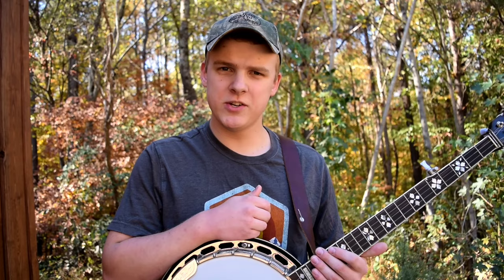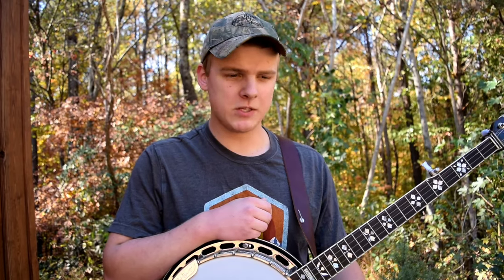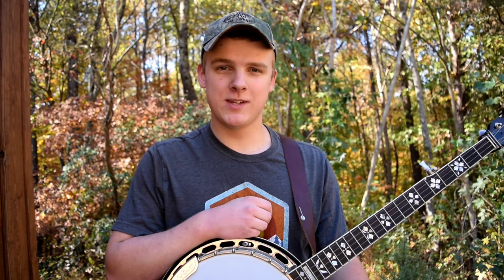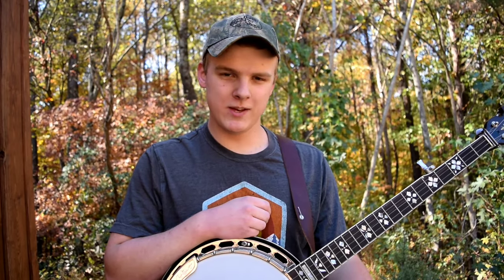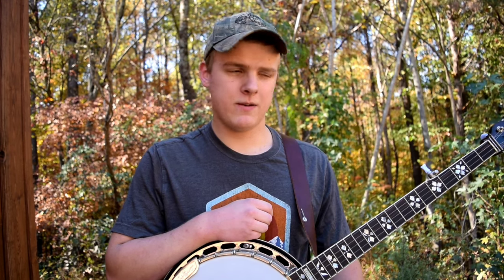Another thing to take into consideration is: what if you get a banjo and then decide you don't even like playing it? That happens to a lot of people — they'll play it for a little bit, then slack off, decide it's not really for them, put it away, and never think about it again. It would not be a good thing if you spent a lot of money on a banjo and then decided you don't like playing it.